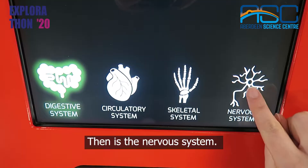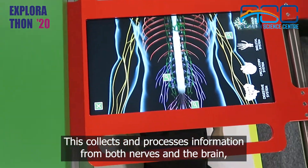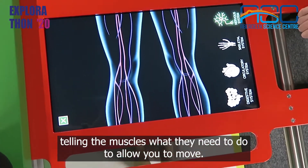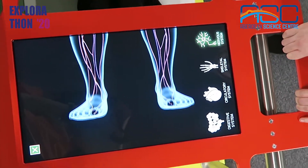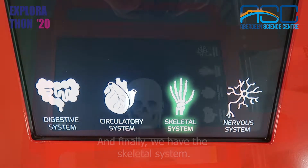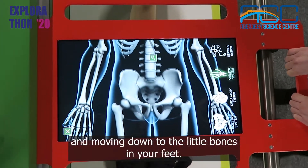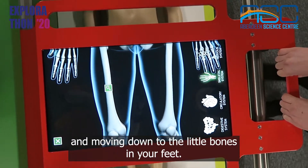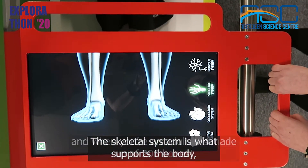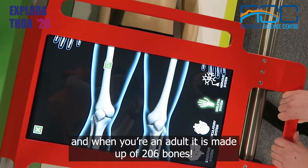Then is the nervous system. This collects and processes information from both nerves and the brain, telling the muscles what they need to do to allow you to move. And finally we have the skeletal system. Here you can see the bones starting at the skull and moving down to the little bones in your feet. The skeletal system is what supports the body and when you're an adult it is made up of 206 bones.